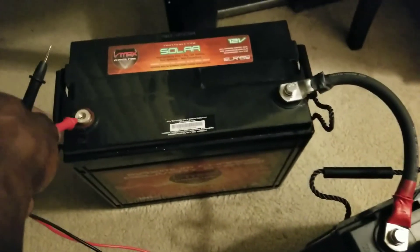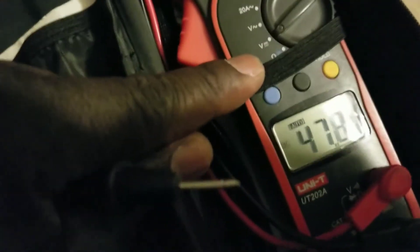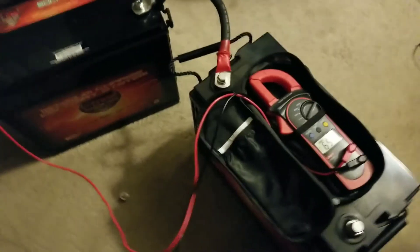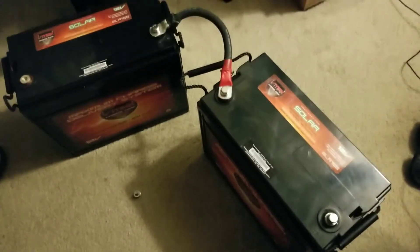These batteries are charged, so I'm going to connect them in series — this side to that side — to make a 24-volt battery and charge it up. Now we have the batteries tied up in series. Let me put the multimeter on the DC voltage setting and touch the terminals — it's giving us 25.7 volts. So right now this battery is going to be on a charge, and I want them to have the same voltage and amperage as the rest of the batteries.